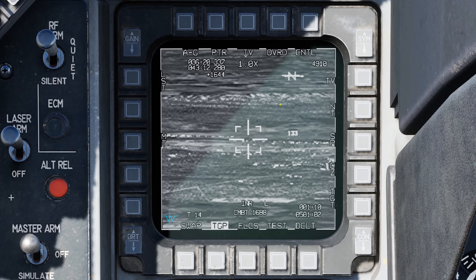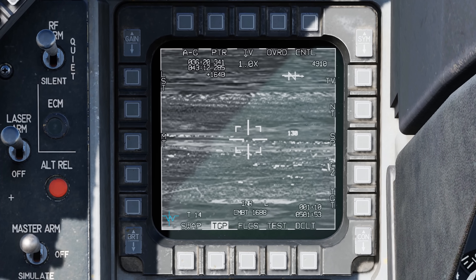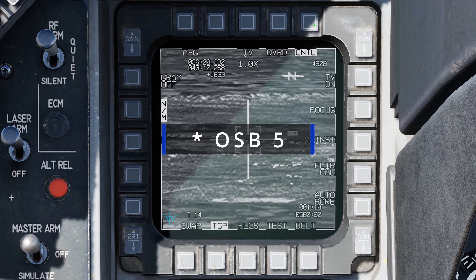Right below that we see a small diamond — that's our situational awareness cue. Just like the previous targeting pod, it shows you where the targeting pod is looking. If the cue is well in front of the crosshairs, the pod is looking ahead; to the right means it's looking right; and the closer the cue is to the center of the crosshairs, the steeper the look-down angle — center means looking directly straight down. Below that we see 1.0x, which is our dynamic zoom, adjustable with the manual range cage/uncage knob up to 4x. To the right we have our over-eye, and at OSB 16 we have the control page, which we'll come back to at the end of this video.